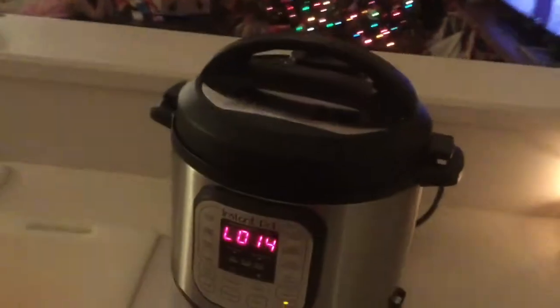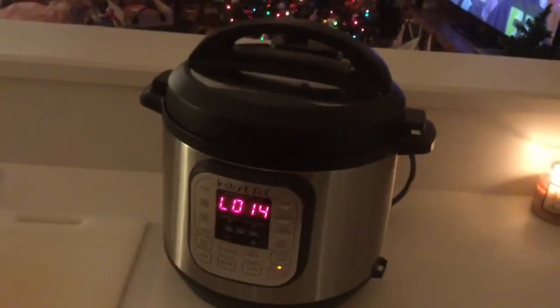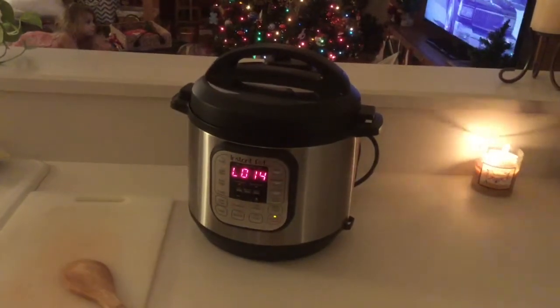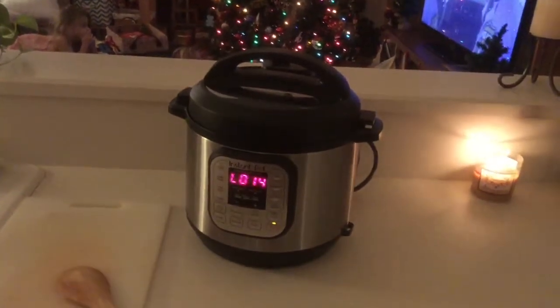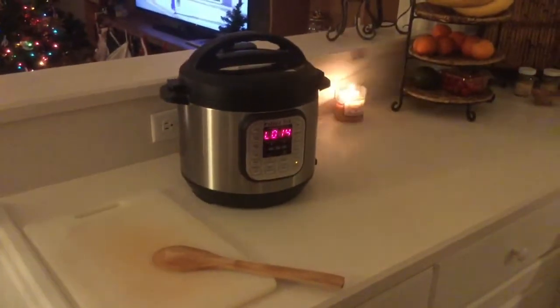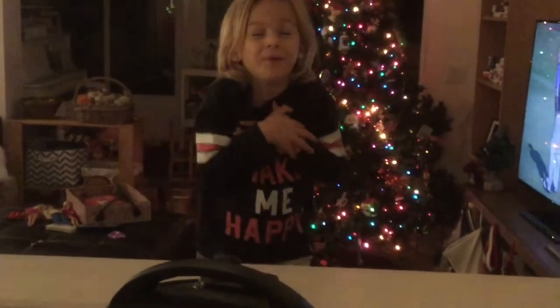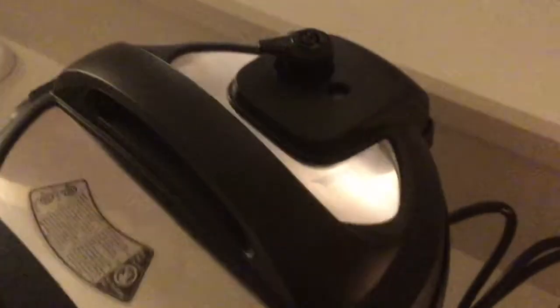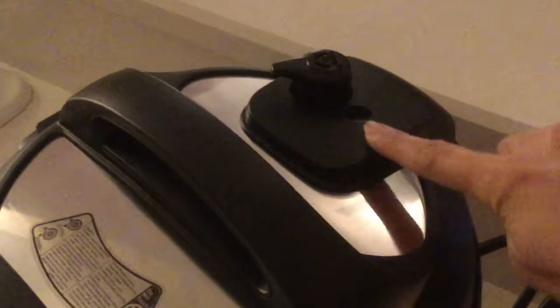You can see the steam is starting to slow down — it's not as forceful as it was before. For the first time, I'm noticing the house is starting to smell like corn chowder! When the pressure was building everything was held inside, but now the house is just filled with a wonderful smell of corn chowder. The float valve is now in the down position, which means the lid is unlocked and we can open it.